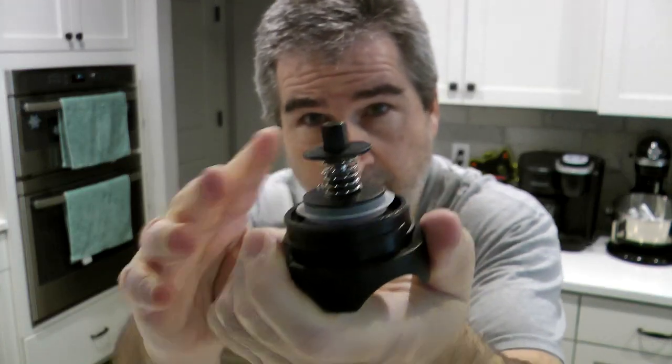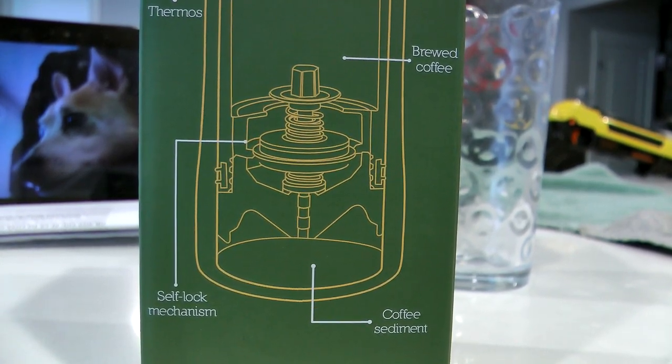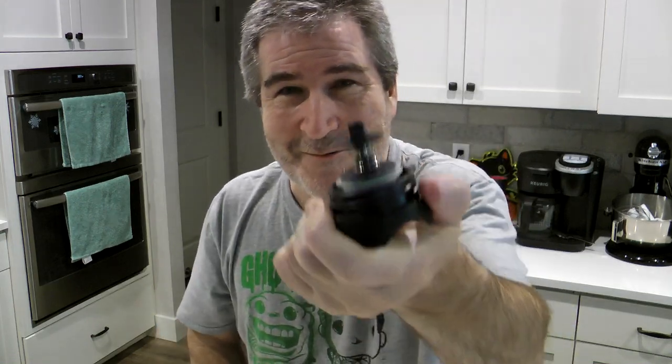Let me show you something really cool. This spring right here makes it so when you pour the water in to make your coffee, it goes up and inside, but it doesn't distribute back out. So when you make your coffee, with all those grounds and everything, you might think eventually you'll get some bitterness because it's mixing with everything. But that's just it — with this thing, it just goes in and stays in.